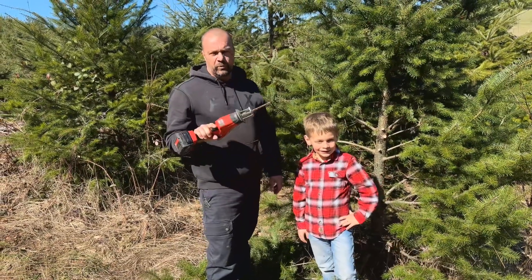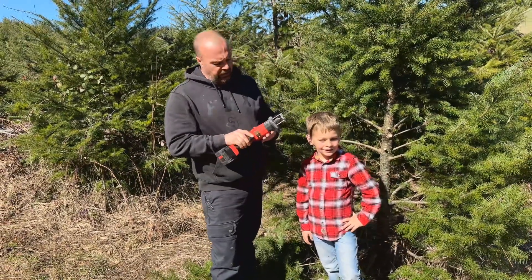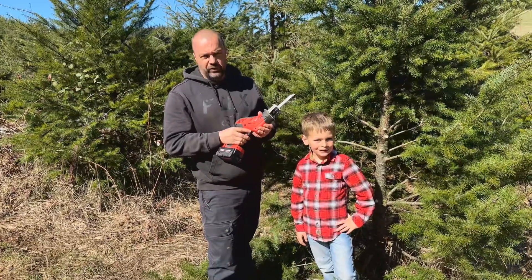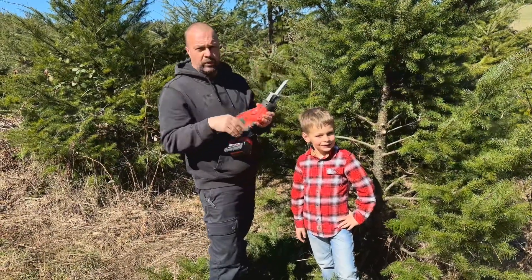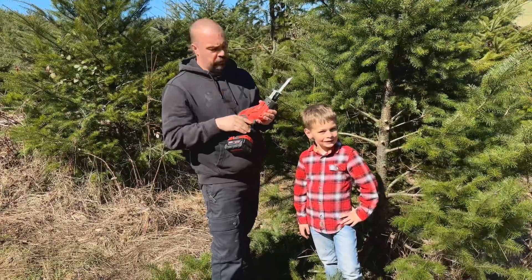All right guys, thank you so much for tuning in and welcome back to our channel. Today we're going to be using a little Stihl 170 chainsaw. We're working on our trails going up and down our road here because trees are starting to grow into them.